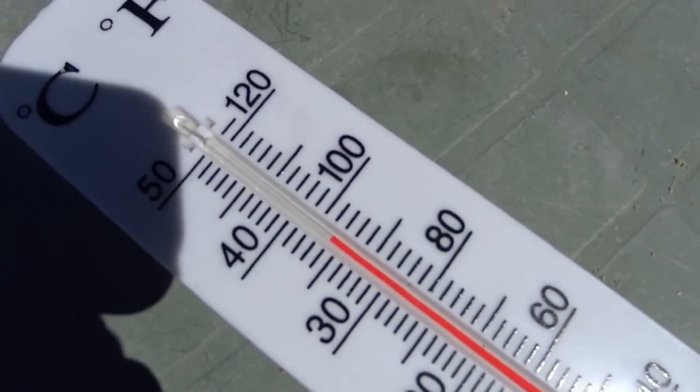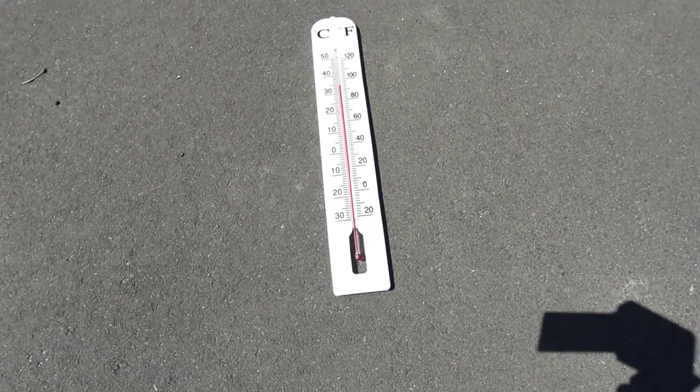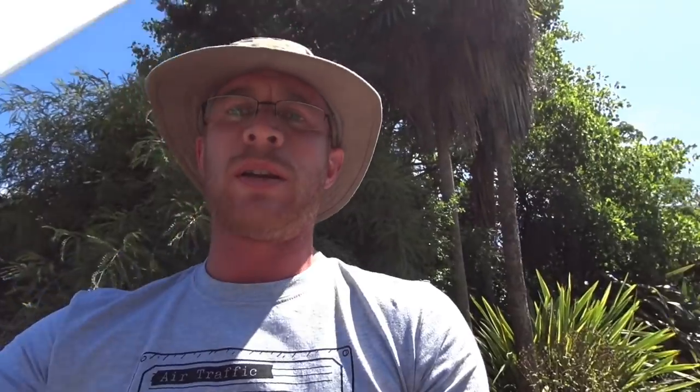I'm going to move the thermometer into the sun now and see what it comes up with. It's really nice, 26 degrees, shorts and t-shirt weather — but pulling it into the sun, it's gone from about 26 degrees up to 36 or 37 degrees, and that's just on the table. So let's move it over to some concrete on the ground and see actually how hot the ground is.